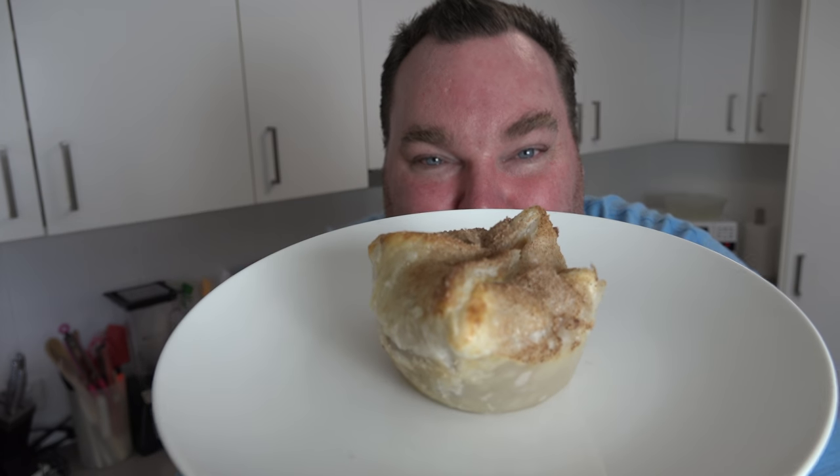We live in a busy world and we have busy lives, and sometimes it's perfectly acceptable to cut a few corners and cheat a bit in the kitchen. Today's recipe is all about cheating and shortcuts. Let's make some beautiful little mini apple pies, the cheater's version, on the One Pot Chef.